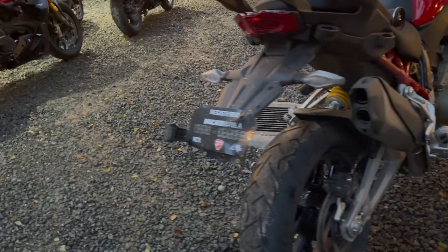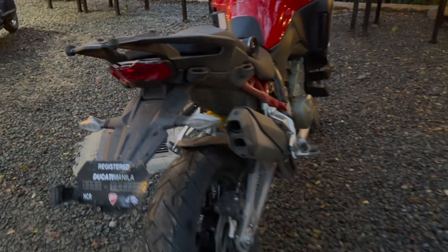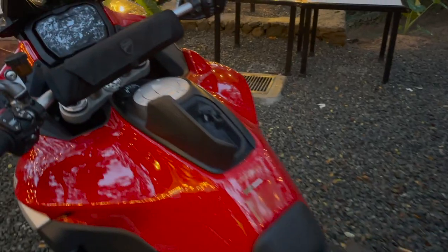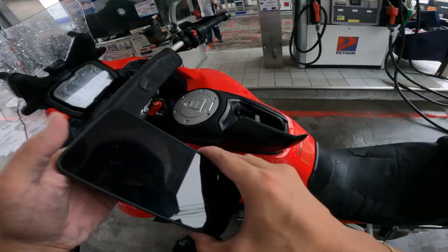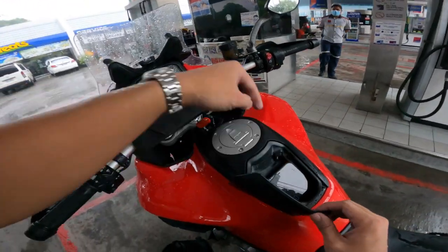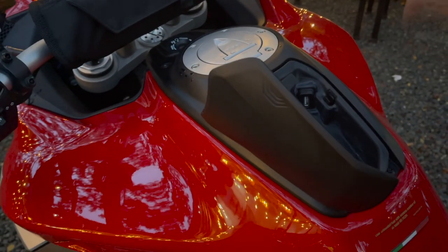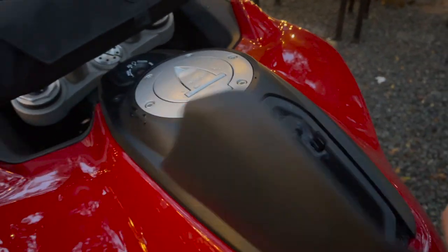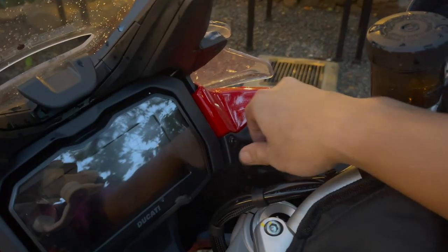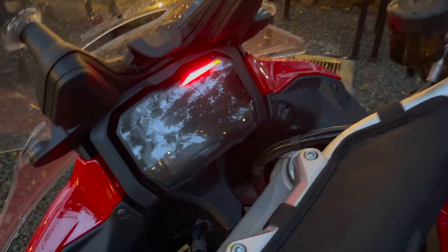Dual-sided swingarm, no tail tidy, and mounts for panniers because this is an adventure bike — you can get those accessories from Ducati, and you can also put a top box. I left this compartment open because that's where my phone fits; I use a 12 Pro Max and it fits well with a basic silicone case. There is a USB inside — I haven't used it because I don't have a short enough cord. There's another port here that may be powered or something.